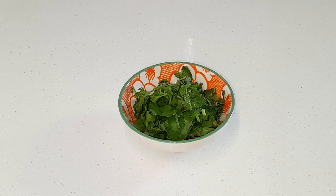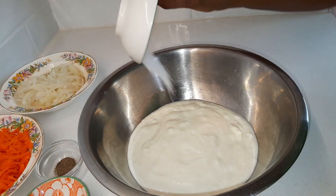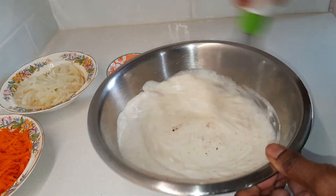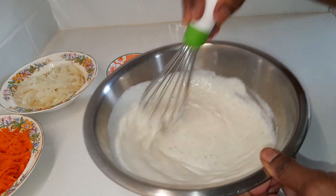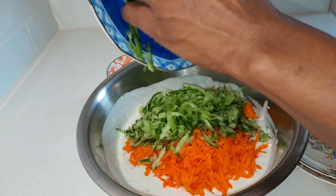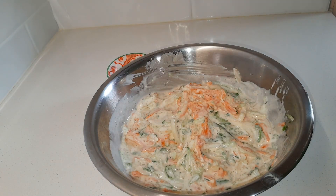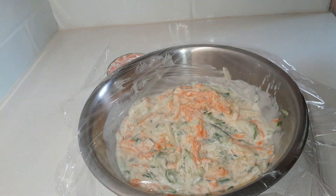Add 2 tablespoons of chopped herbs into a big dish. You can taste and adjust the salt to your preference. Cover with plastic wrap and refrigerate for 20 minutes.